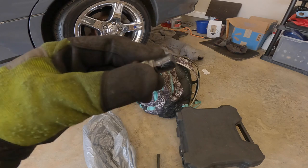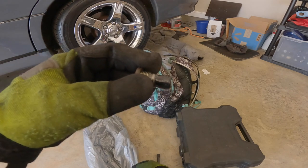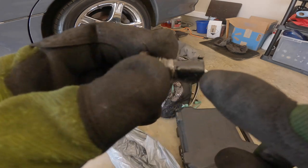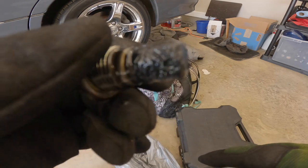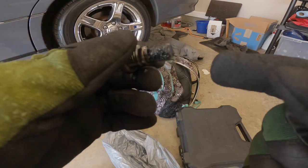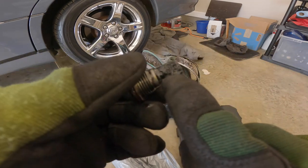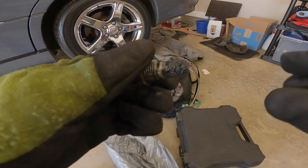This is the drain bolt I took out of the GS400. This stuff smells way worse than it did when I took it out of my IS. You can see there are metal shavings on the actual bolt itself - there's an actual magnet on it. You pretty much have to clean all this stuff off. It's pretty disgusting, so I'm gonna get this thing cleaned off.